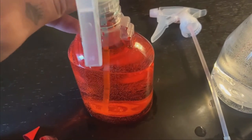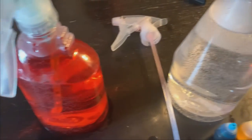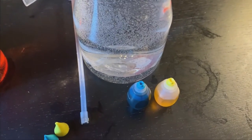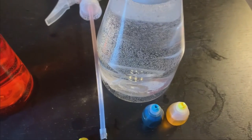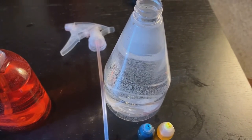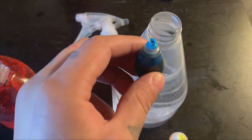Alright, the red food coloring is nice and mixed and now we can move on to this spray bottle. For this spray bottle I'm going to mix the colors yellow and blue. What colors do they create when they mix together? Let's see what happens when we combine the two colors together.